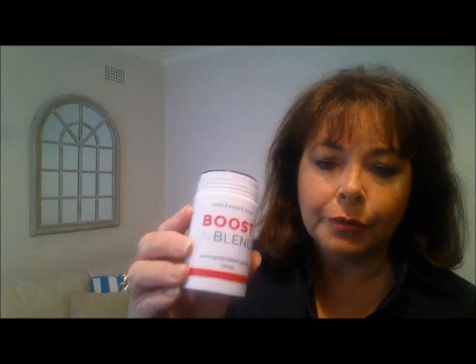When you first get your bottle of Boost and Blend, make sure you give it a really good shake because the fibres do settle.